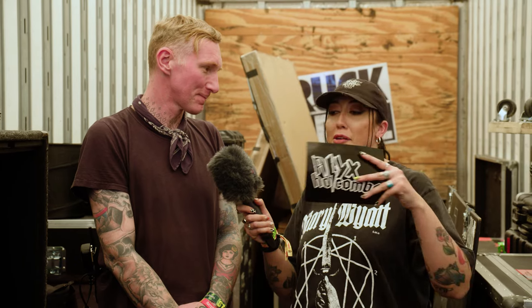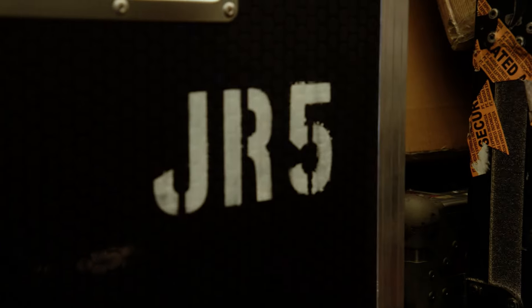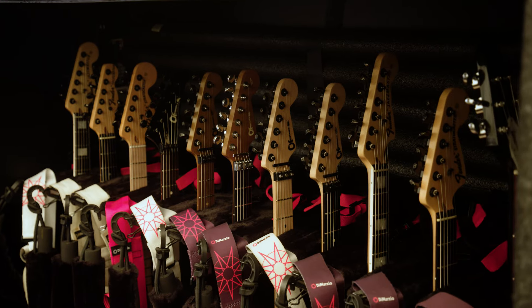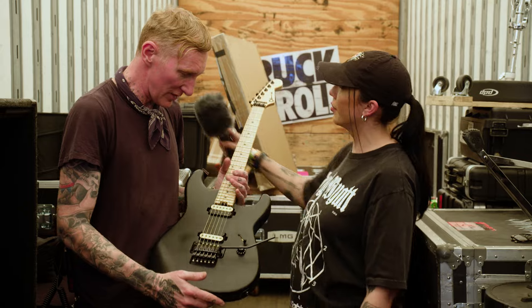Jim Rooks, Guitar Tech. So many Charvels here. Let's just take a look at a couple of them. Should we just get a signature out first and then run through the specs and stuff? Yeah, it's a brand new signature Charvel.